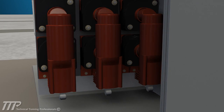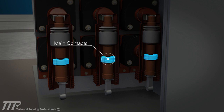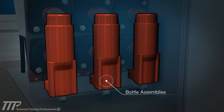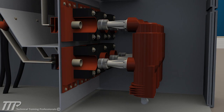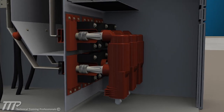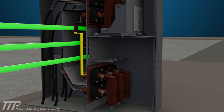The main components of the breaker are the vacuum bottle assemblies where the main contacts are located. There are three bottle assemblies, one for each phase, each equipped with spring-loaded primary contacts that engage studs in the breaker sockets on the back of the compartment. These sockets are connected to the live bus.